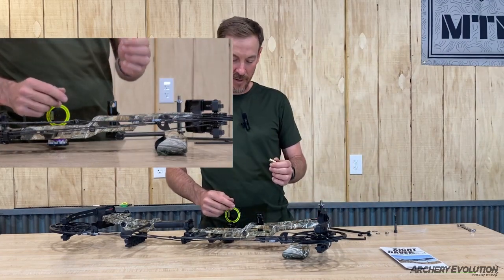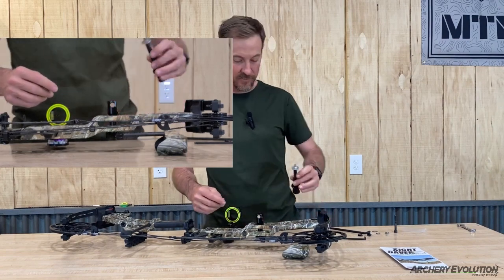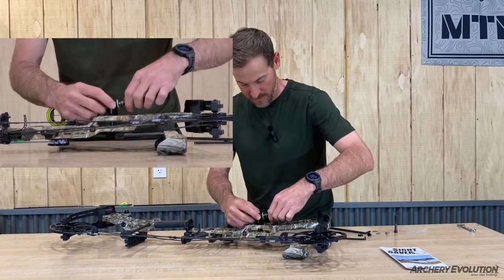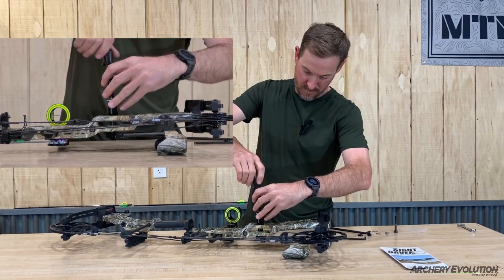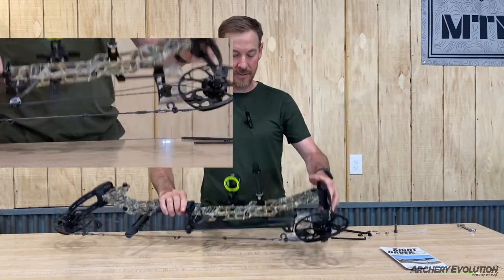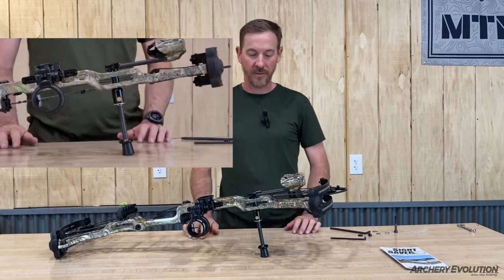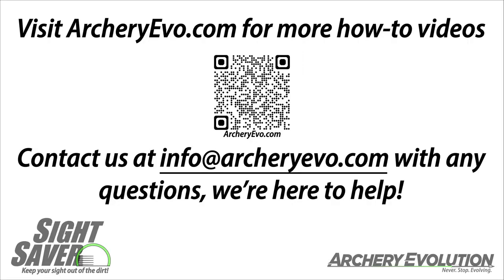You are going to bring in the pivot part, insert it into the QD, bring your Sight Saver with an integrated Quiver post in, thread that in, snug it up, and there is the Sight Saver with an integrated Quiver. Thank you.